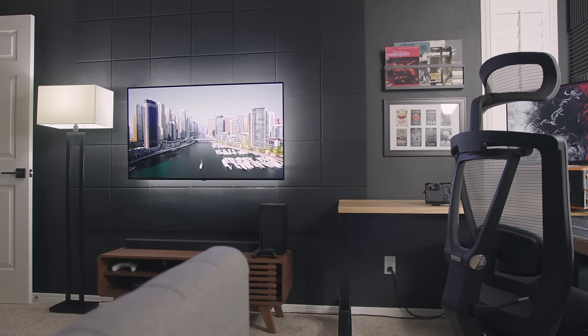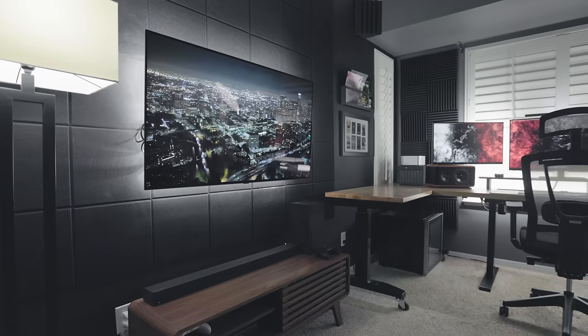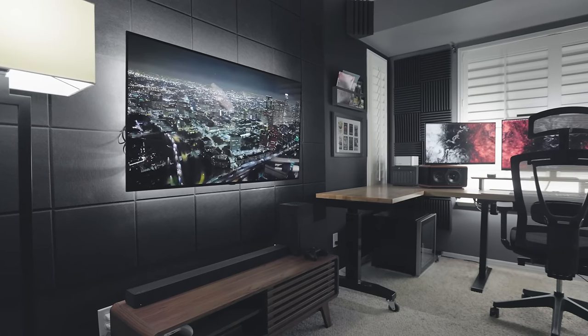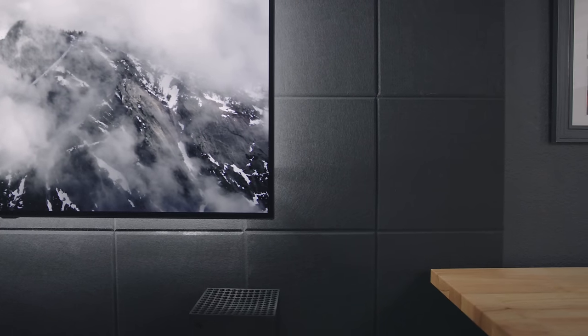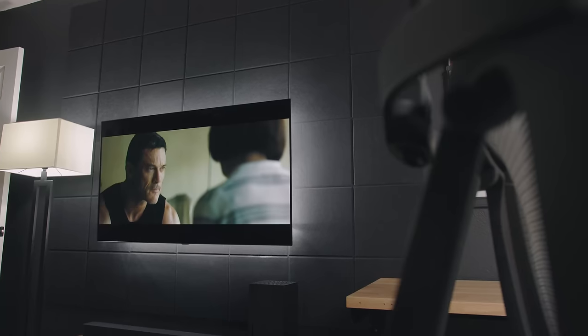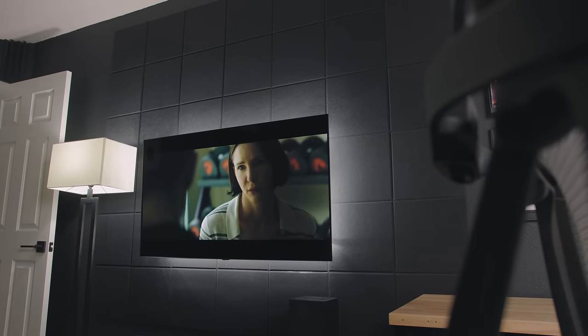Now let's move over to my gaming and entertainment center setup — this is honestly my favorite addition to the home office this year. I put a lot of time into making it what it is and I've had a lot of fun with it. Starting with what's on the wall: I have these 12-by-12 self-adhesive acoustic panel tiles that I got off Amazon. The black accent wall is great but it was starting to feel a little bland, so I'm glad I was able to add a little bit of texture to this area.